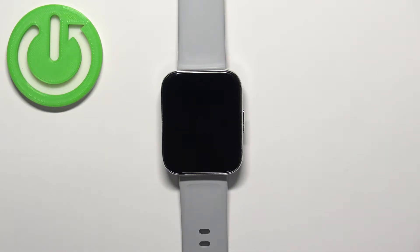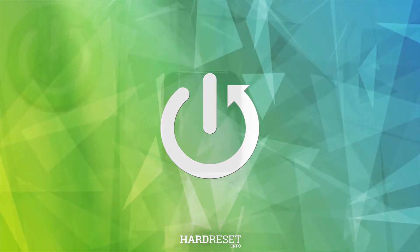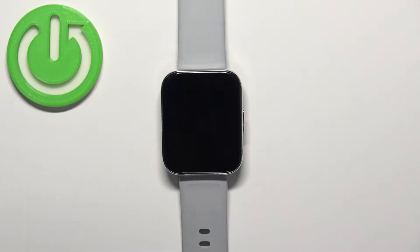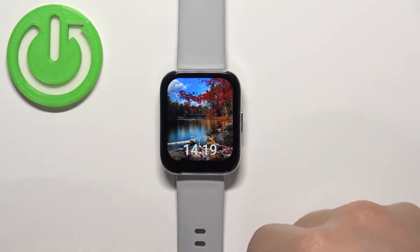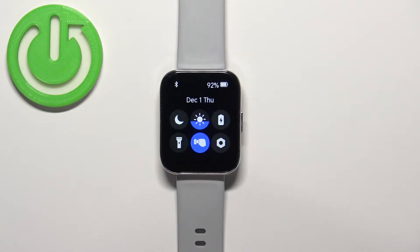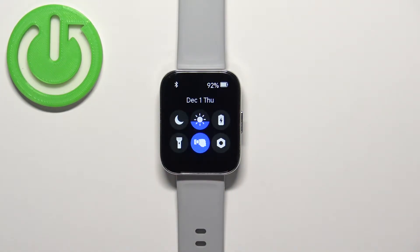Welcome. In front of me I have the Realme Watch 3, and I'm going to show you how to enable and disable the Do Not Disturb mode on this watch. First, we need to wake up the screen by pressing the side button. After you wake up the screen, you can swipe down from the top to open the quick panel, where you should see a bunch of icons — one of them looks like a moon. This is the Do Not Disturb mode icon.